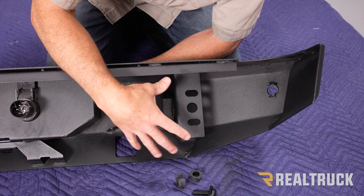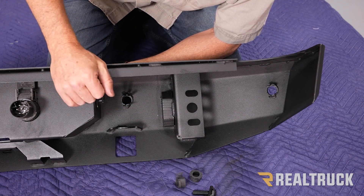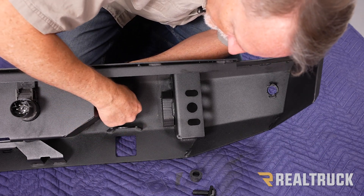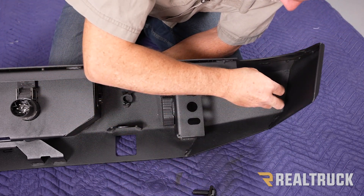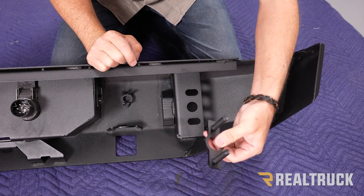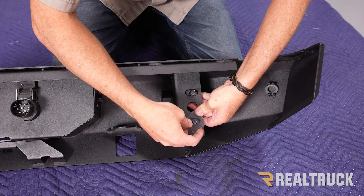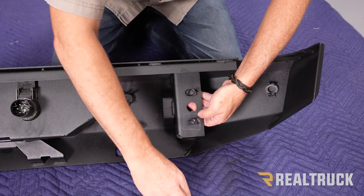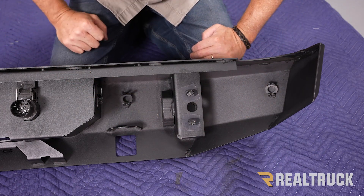On the inside of the bumper, focus first on the spaces that take our backup sensors. Since we do not have backup sensors on this truck, we're going to use the supplied rubber plugs — just push them in nice and tight so those holes are covered. Next is our double bolt plate — it slides in behind this bracket here. We've got some plastic retainers to fit on as well. Do that on both sides of the bumper.